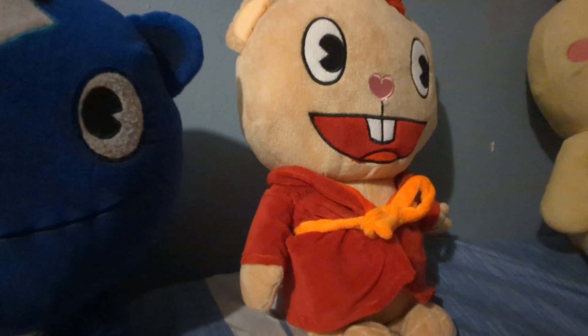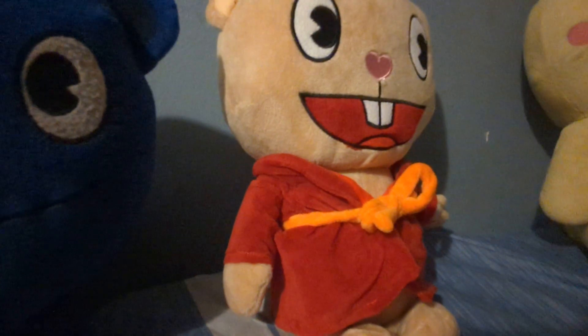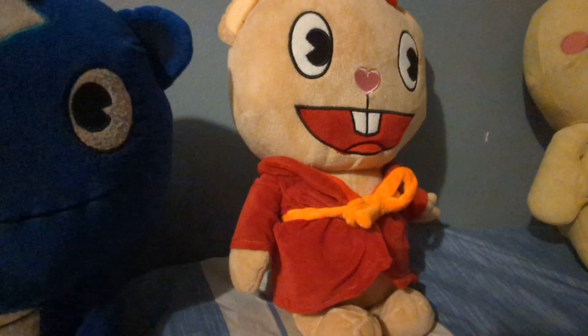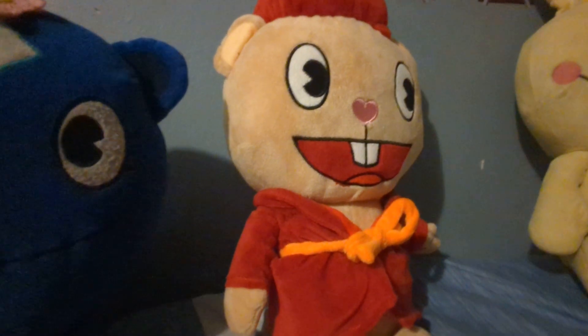What Happy Tree Friend plush should I get next? In case you're wondering, it probably might be Cub, because you can't have Pop without his son Cub — which he was missing, and he would probably be freaking out.